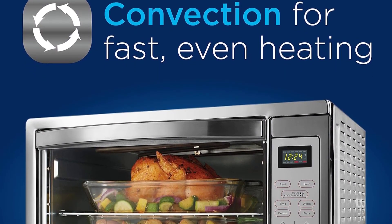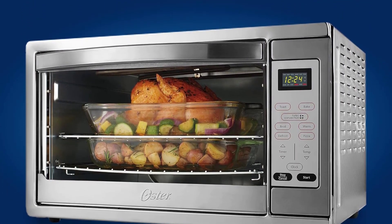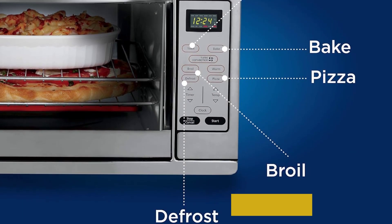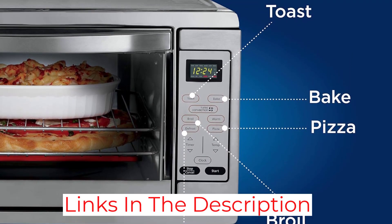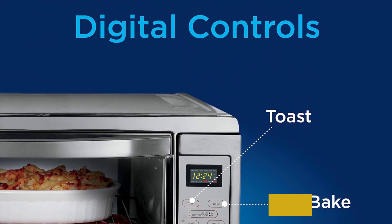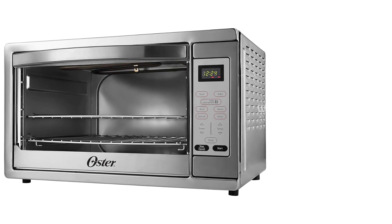It's easy to use thanks to digital settings for baking, broiling, toasting, and defrosting. There's also a dedicated pizza function and a warming feature to keep food hot while the rest of your meal cooks. We were particularly fond of the glass door, which offers a large view window to let you see what's cooking without opening the oven, though it is a bit delicate.